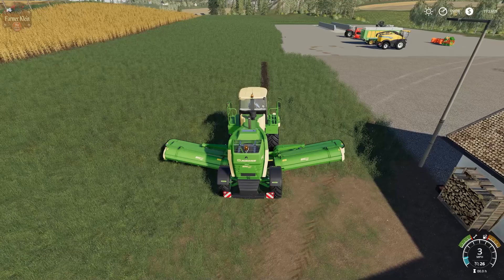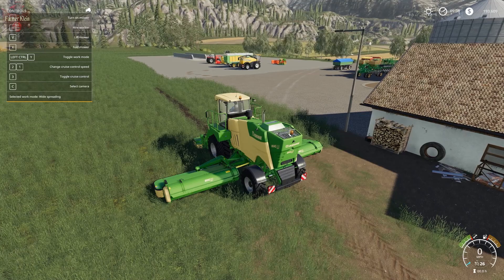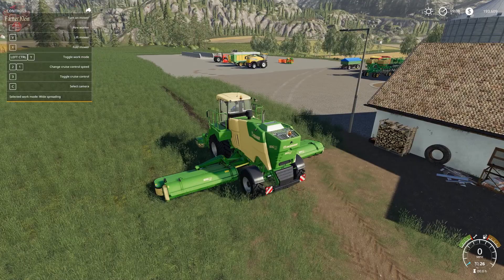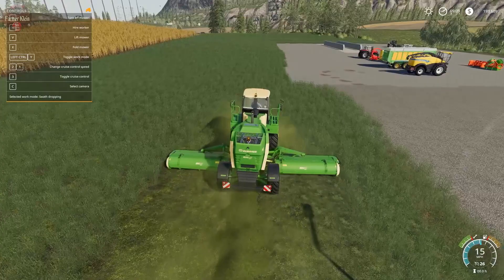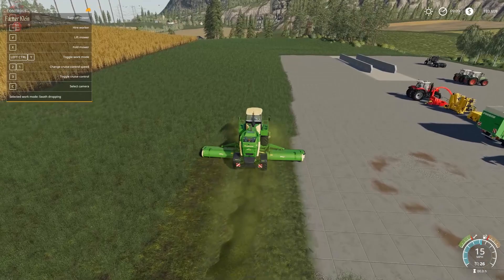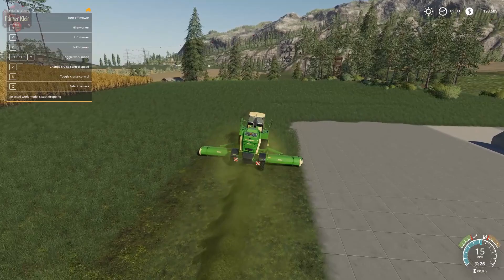We're going to mow the grass, but instead of using a pull-behind mower or a three-point attachment, we're going to use the Big M prone mower and set it to a windrow cloth drop. That's simply because it's going to be faster — this thing mows a huge path. It's going to mow one strip, and then we'll come back with our forage harvester using the mowing header to mow some more.